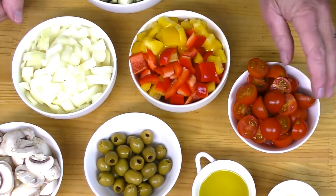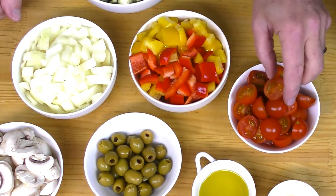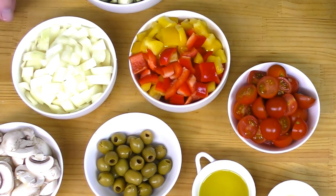Over here I've got again anywhere between 12 and 15 mini tomatoes, cut in half. I've got two bell peppers — one red and one yellow — because I want a little color in there.